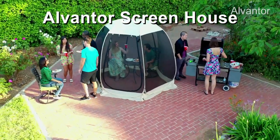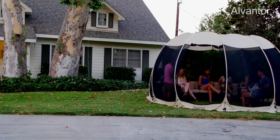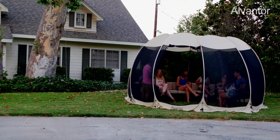Introducing the Alvantor Screenhouse — the pop-up lightweight screenhouse offering a cool, bug-free experience no matter what the occasion.